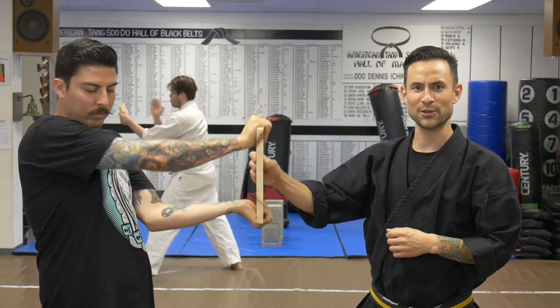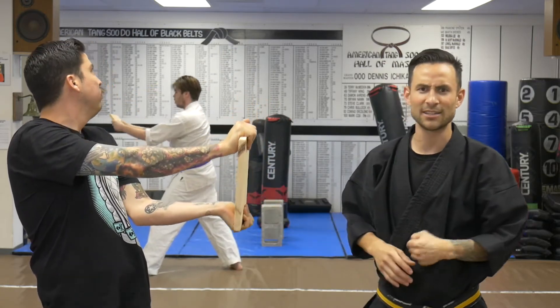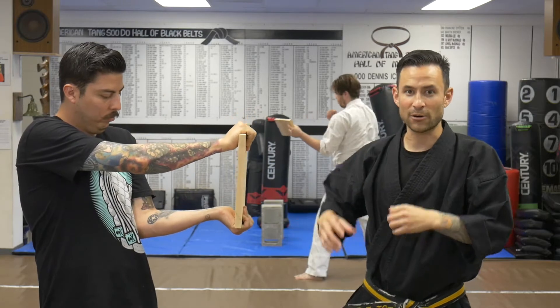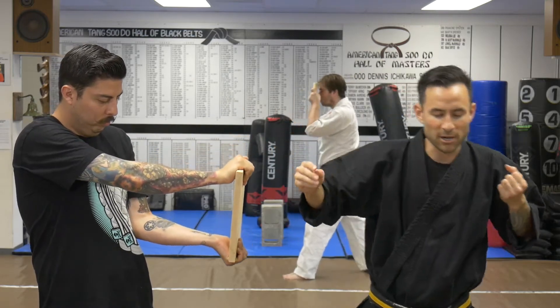Every time I want to make sure that I have my good stuff here, and I think about all the training that I've done and practice and all that good stuff. I have everything that I need to break that board with that punch. When I get ready to break the board, I want to get my mindset, I'm ready to go, I know the board is there, I get my technique, and I feel one with the board break.